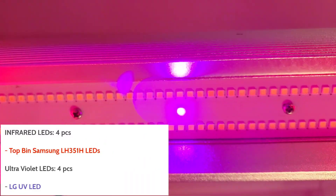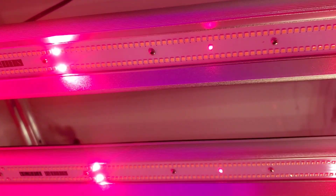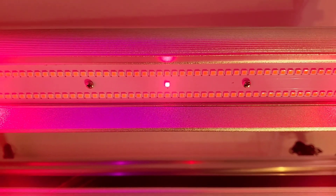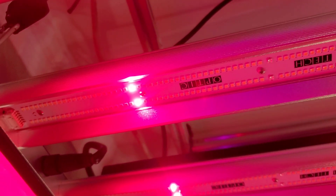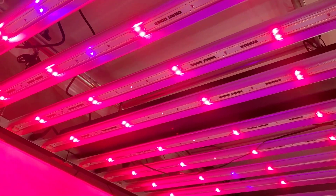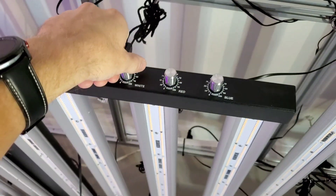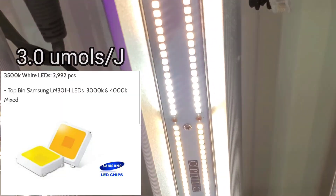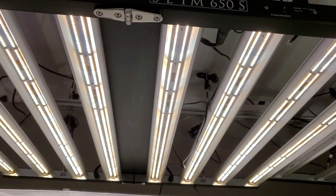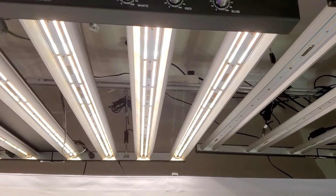Also, this light has four of these purple UV LEDs, and four of these are the Samsung LH351H Far Red, also known as infrared. So you have UV and IR along with the 64 deep reds. Turning the reds off and the white LEDs just barely on — you can see all the white LEDs: 2,992 of them. So this light has well over 3,000 LEDs total.